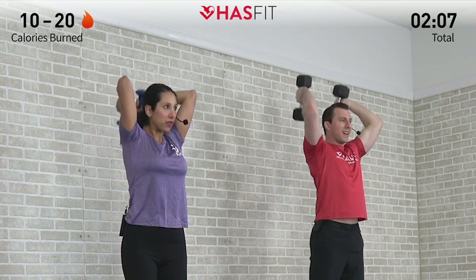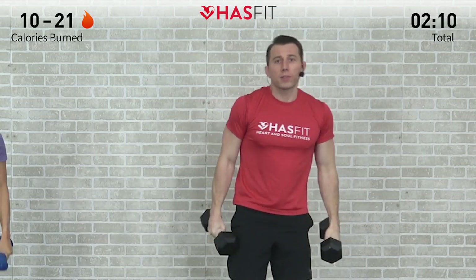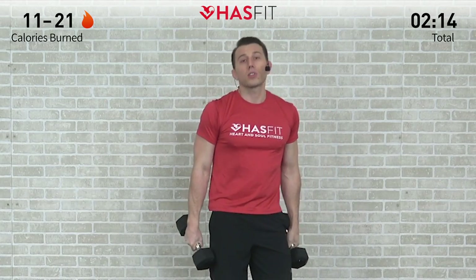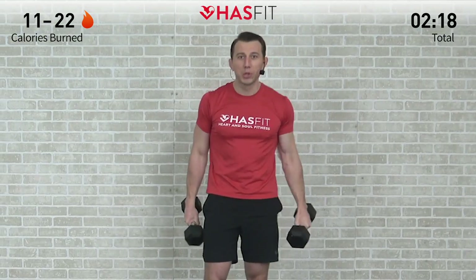Last one here, and 12. That was one of each — we're going to do this superset two times through. Shake those arms out, shaking them loose.